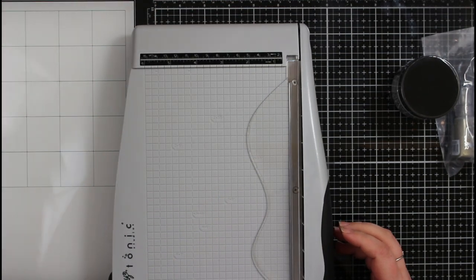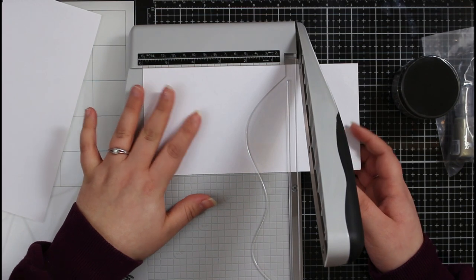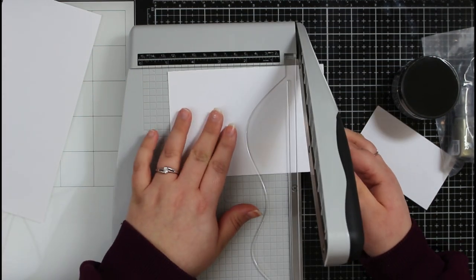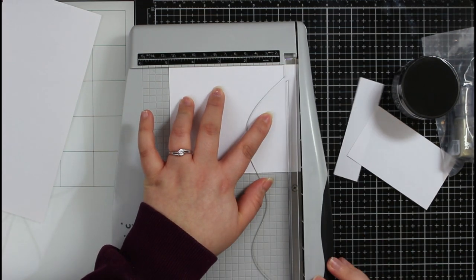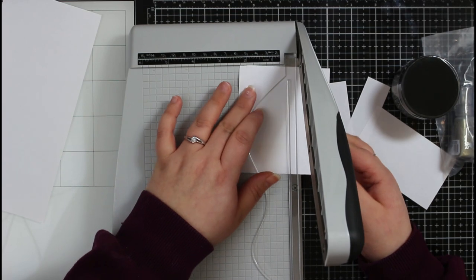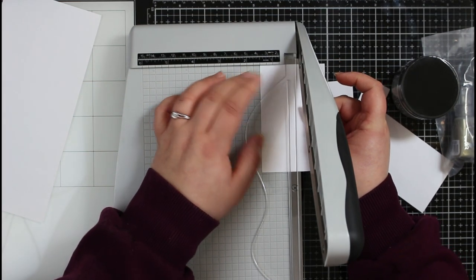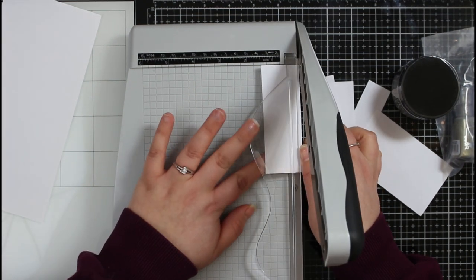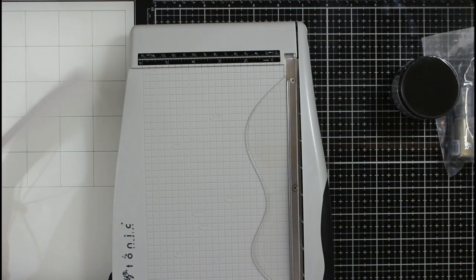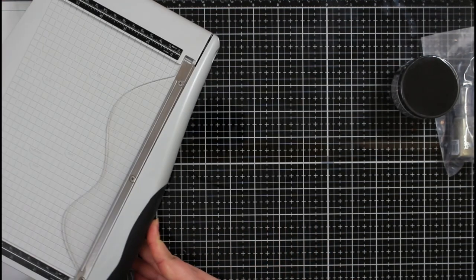I got this one just to cut those in-between things. That big crafter's companion guillotine is so big to get on my desk, and the tiny Fiskars guillotine is great for smaller projects, but I just needed that in-between size. It does have extra details on the body showing common card sizes, which is really great.